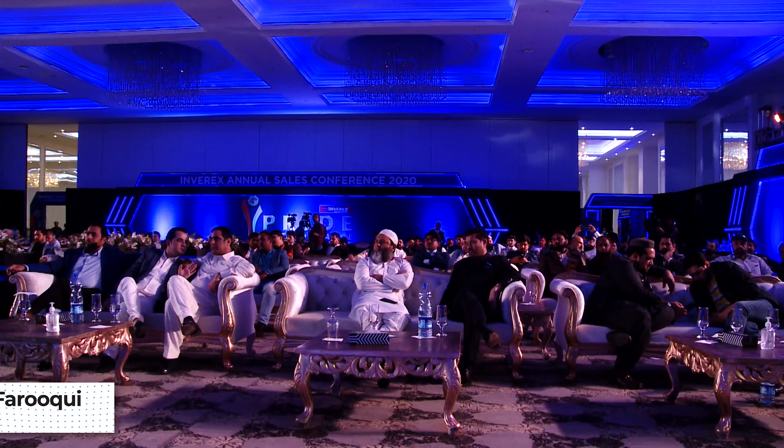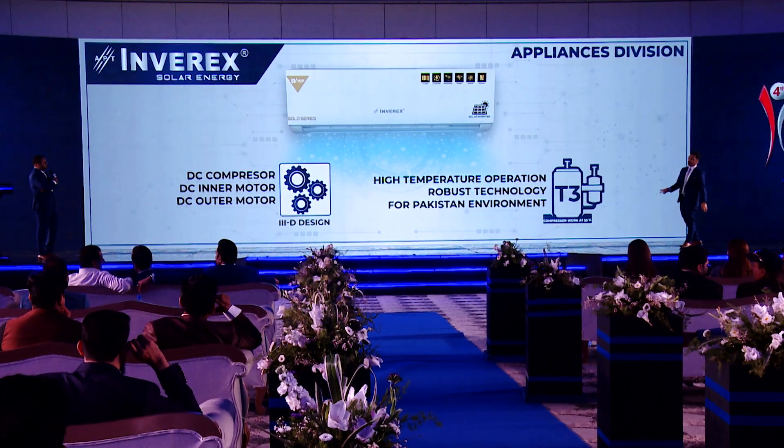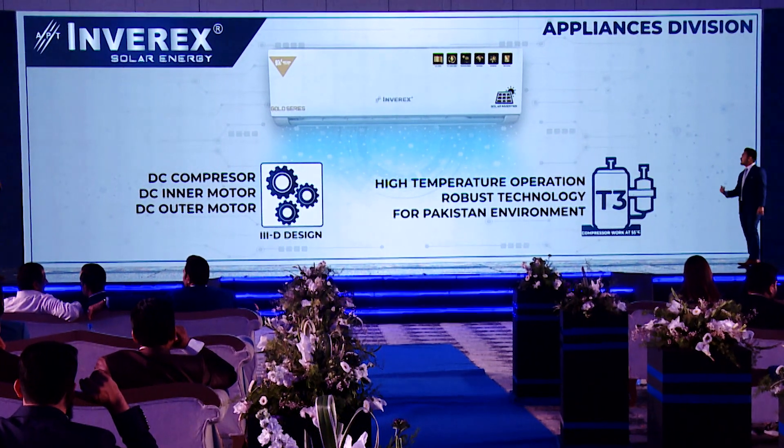For the first time, a Panasonic T3 compressor has been introduced, which works at 55 degrees centigrade. This is designed for Pakistan's harsh environment — on the interior and Punjab sides where atmospheric temperature reaches 50 to 55 degrees. With a normal inverter AC in those conditions, an 18,000 BTU AC is effectively delivering only 12,000 BTU of cooling because the thermal capacity cannot sustain enough compressor cycles. This T3 compressor is a high-temperature robust technology introduced specifically for the Pakistan environment.